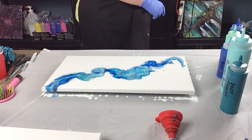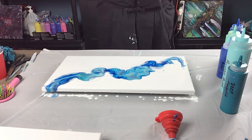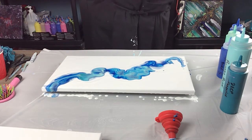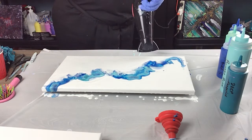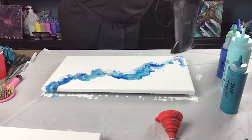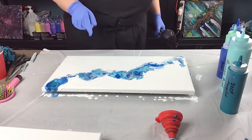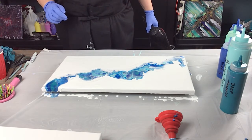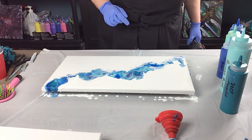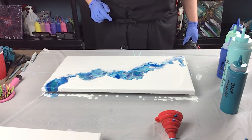Gorgeous colors. I'm going to just blow the white a little bit — sorry for the noise. That looks really neat. I'm just going to leave it sit for a couple seconds and then start blowing it out.